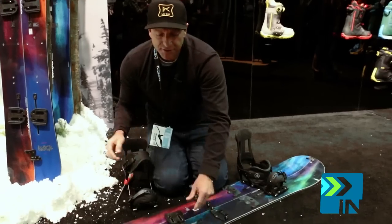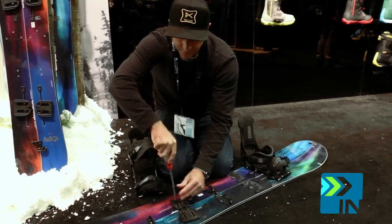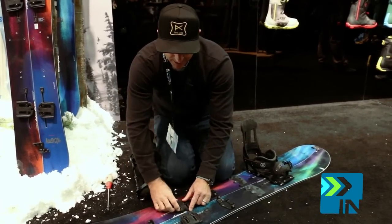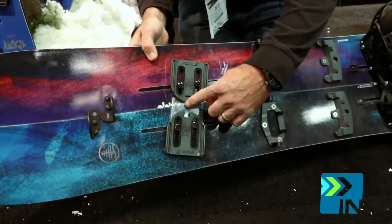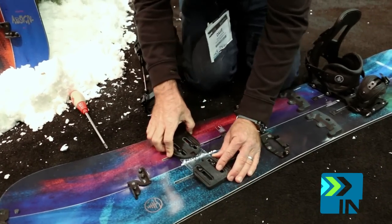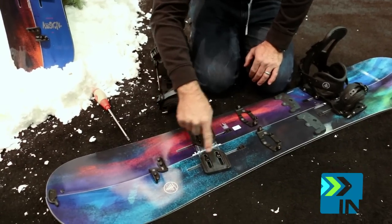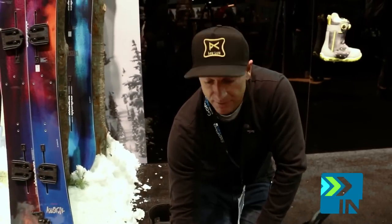Then just tighten it back down and you're good to go. When you get the board to set it up originally, it comes with this little plastic piece that goes right in here and gives you your angles and degrees right on there. So if you're setting it up, you've got reference stance right here — you can do any width or angle you want. That's all because of the split channel system: there are channels in the pucks and channels in the board, and that's what gives you total adjustability so you can really get your stance dialed in.